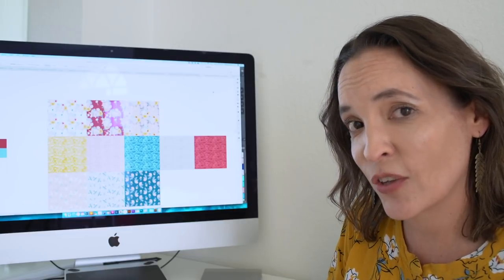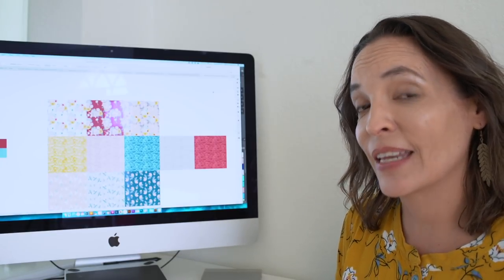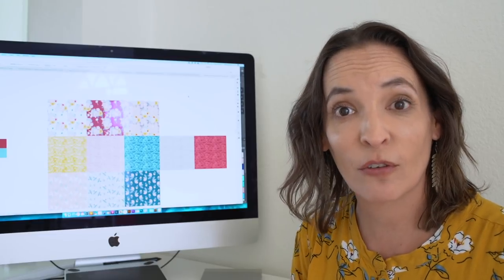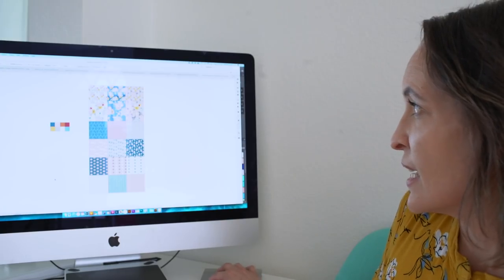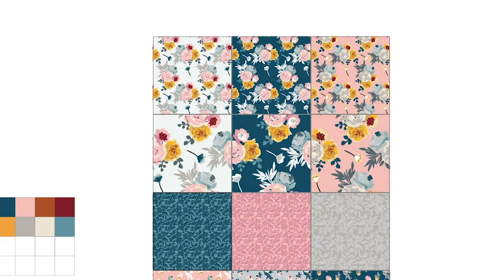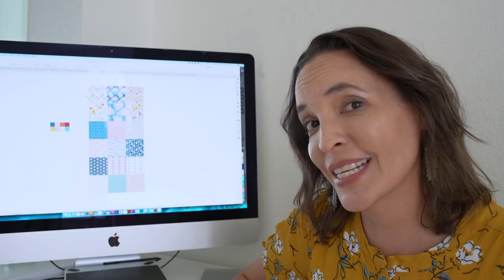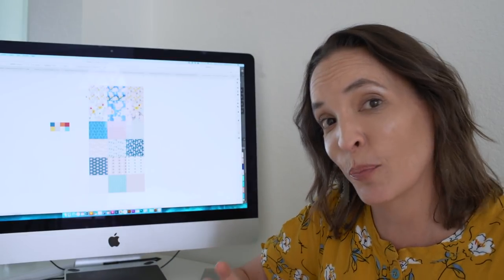Holly is the creative director at Riley Blake and she and I went back and forth discussing colorways — she really helps edit to get back to what we saw in the end. It was also her suggestion to add a geometric print, which is where the stripes came from, and a novelty print, which is where the little sewing machines came from. So here is digitally what the final collection looked like. You can see some of those warm tones are still in here but they're much smaller accents now within the flowers, and we also played with scale quite a bit.